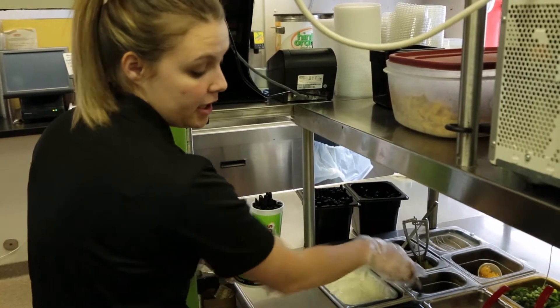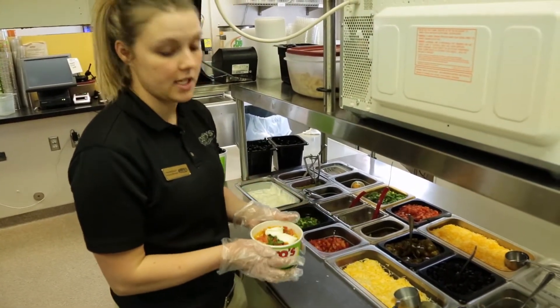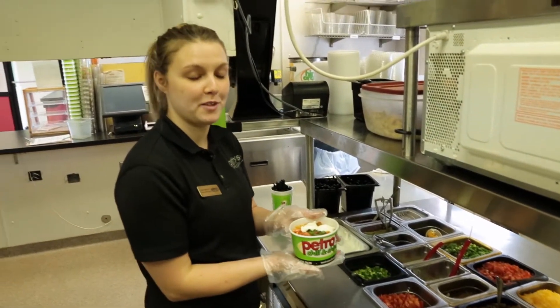If you'd like jalapeños or black olives, which are optional, you put a scoop of those on before the sour cream. And there's your perfect petro. We started with the medium petro, but we also have the small and large petro, as well as gourmet petros. Any time you're left on the line by yourself, the cheat sheets show you step-by-step how to make a petro.